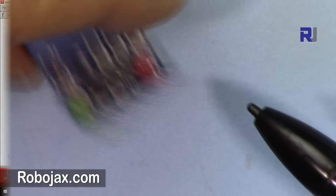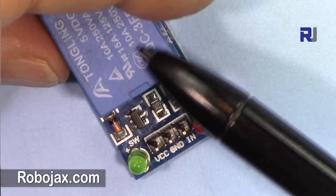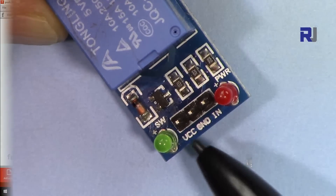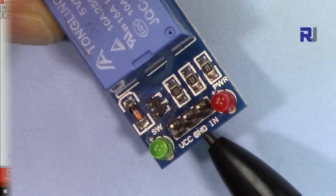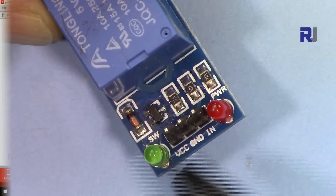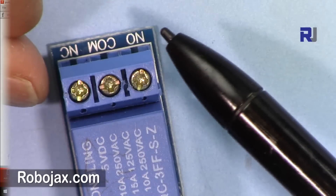On this side we have three pins, a red LED, and a green LED. The red LED is the power LED — it's always on when the module has power. The green LED turns on when there is a signal or command to control the relay. VCC connects to 5 volts, GND connects to ground, and IN is the signal input. When the signal comes, the relay activates and normally open connects to common, allowing current to pass through.